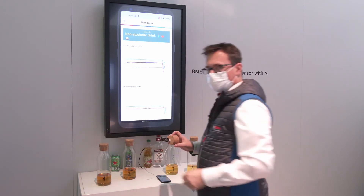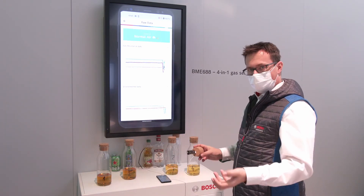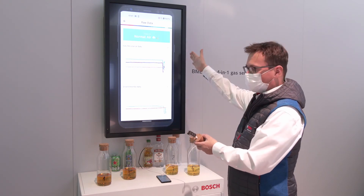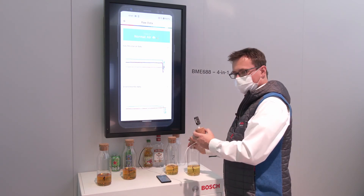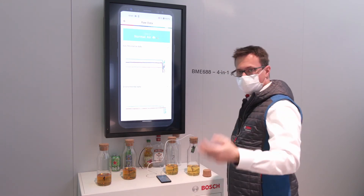Basically it works for every food, and the cool thing is the sensor is also distinguishing between normal air and the smell of food. This is why it shows normal air and why it shows that you are close to a drink which contains alcohol or not.